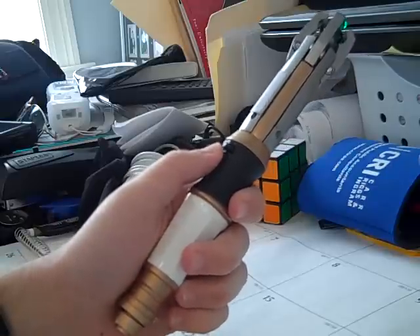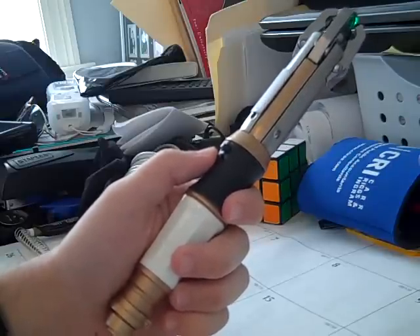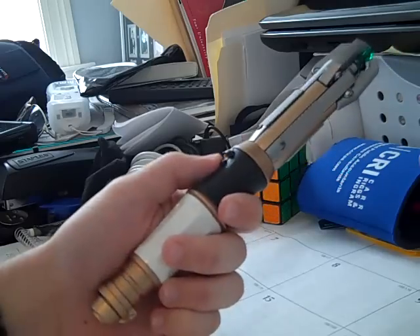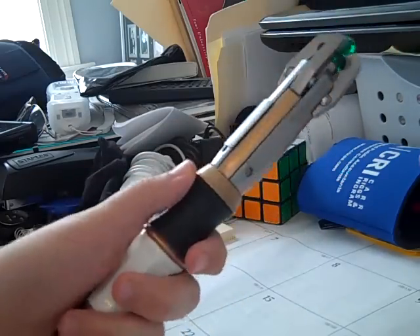I have heard rumors that if you use the hidden sounds too often, they can burn out the sound chip on this, which is a little too bad — but it's still pretty cool that they have hidden sounds.